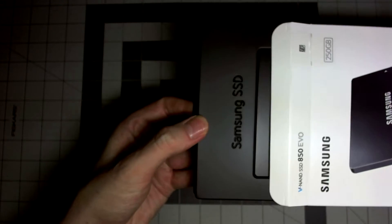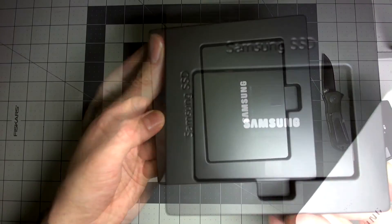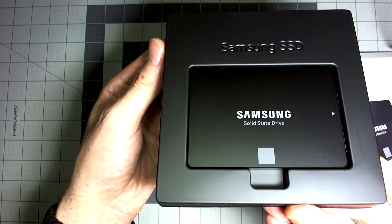One of the best upgrades you can currently do for your computer — get rid of those old mechanical hard drives and switch it up with a super fast SSD.